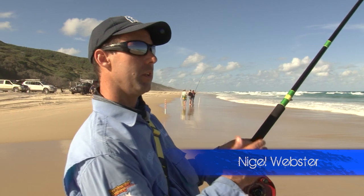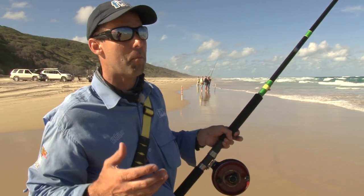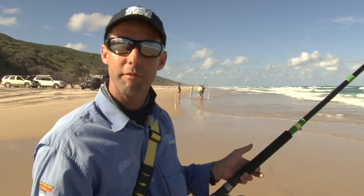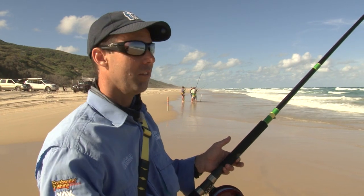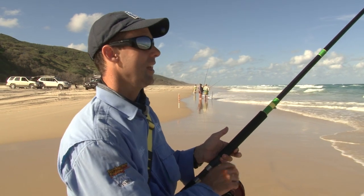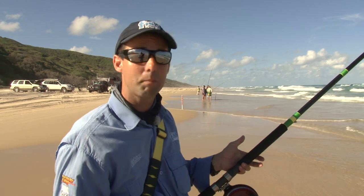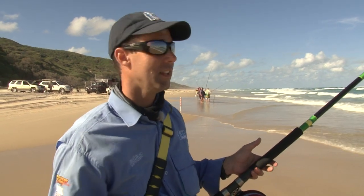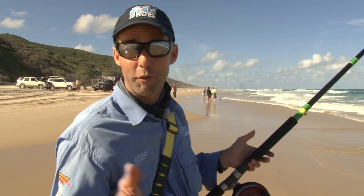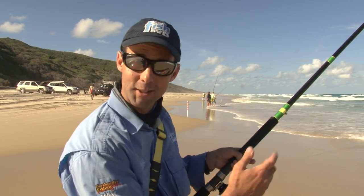We're chasing bread and butter species at the moment, and when you first get to the beach it's sometimes a little bit hard to think about what might be the best bait to start with. I'm a big fan of local bait — the type of bait you might find in the area where you're fishing. Around here there's plenty of beach worms, that's my starting point. When you come to a new area, go to the local tackle store and find out what bait supply might be available. A good rule of thumb is fresh is best, and then sometimes just good old experimentation until you find something that's working.